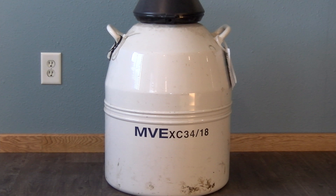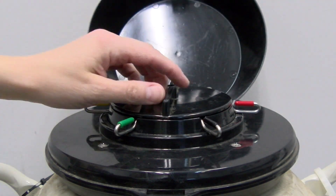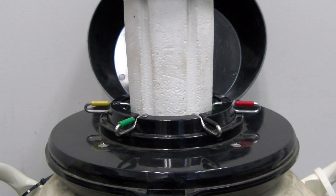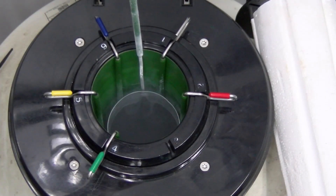A liquid nitrogen tank is a double-walled container in which two tanks are fused together with a fiberglass neck. A hinged lid covers the tank canister area and a styrofoam cork fits loosely in the tank neck. Stainless steel canisters hold the semen canes in the tank and have handles that rest on the outside of the tank.